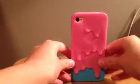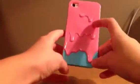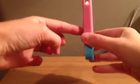The last iPhone case is my favorite one, and it looks like this. It's pink and blue, and it's dripping. And you can actually run your hand down and it feels like drips. It looks really good, and it has drips down here.